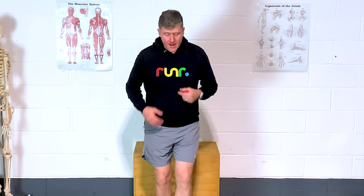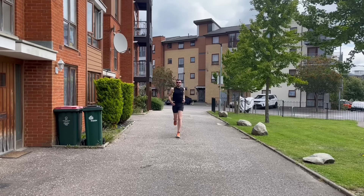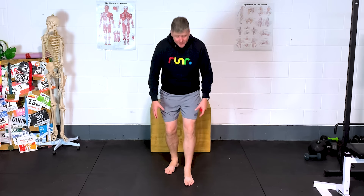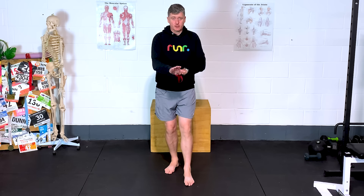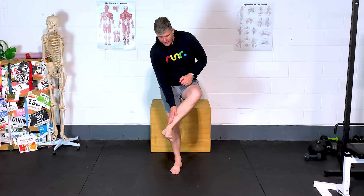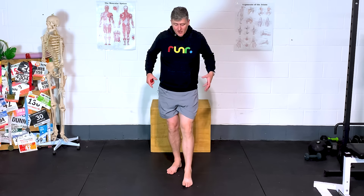The next thing we see tons of is a crossover gait — as you're running along, the left foot crosses over right, right foot crosses over left. The foot's crossing the midline, and that can be a problem. If you know you've got a little bit of a crossover and you have a tendency to pick up plantar fasciitis, shin splints, posterior issues, or ITB syndrome, that is something you're going to want to work on.